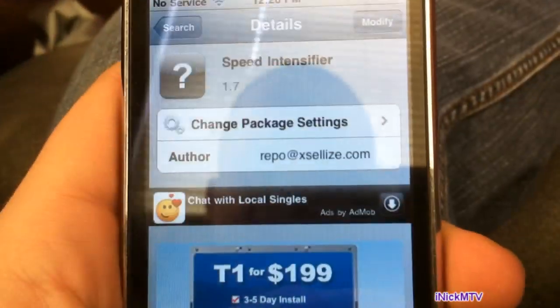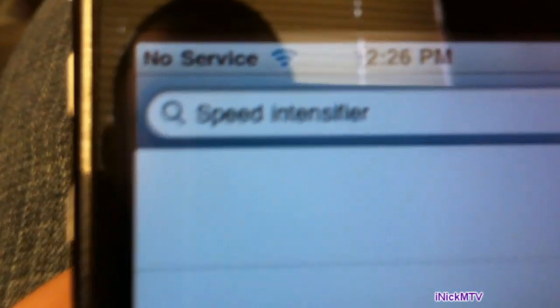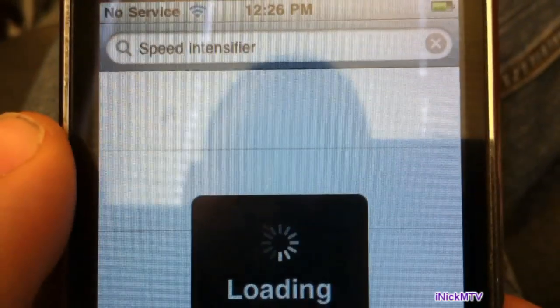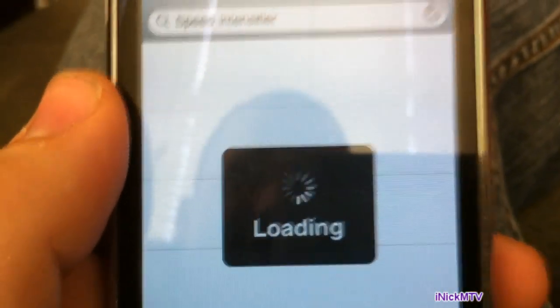Now we're going to install it in Cydia. Go back to Cydia and go to Search, and type in Speed Intensifier. After you've searched it, let it load up.